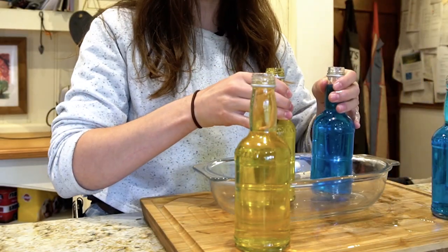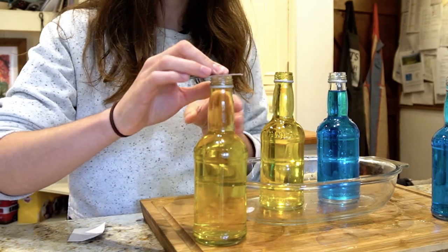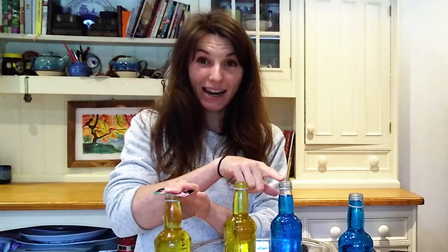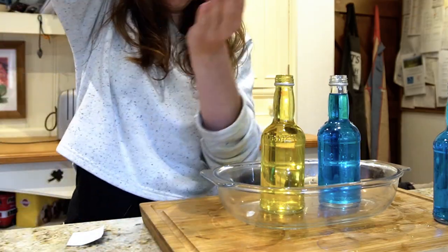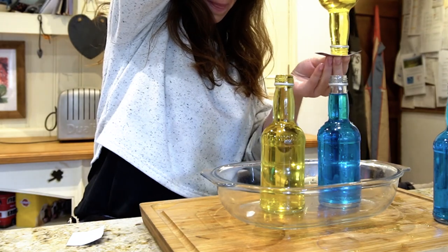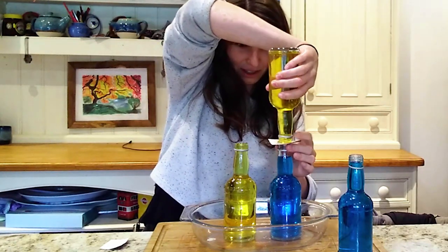Take a bottle of hot and a bottle of cold. Take your pieces of cardboard, put it on top and then flip the bottle over, holding the cardboard on top and balance it on top of the cold water.